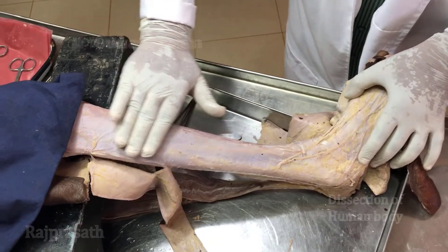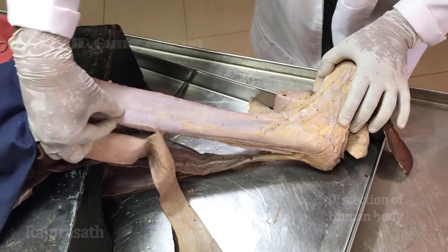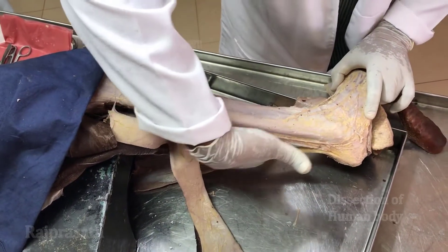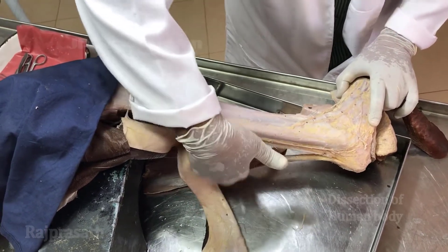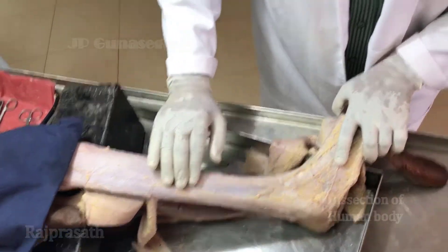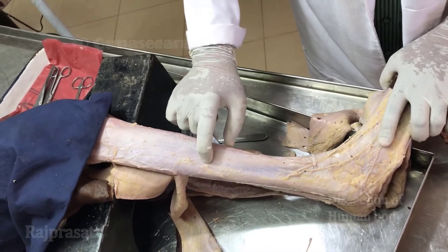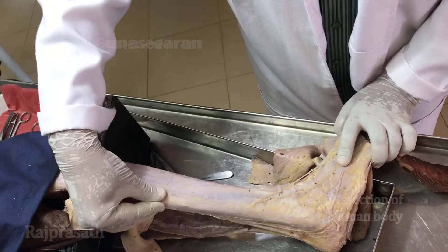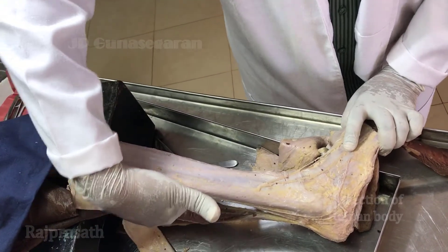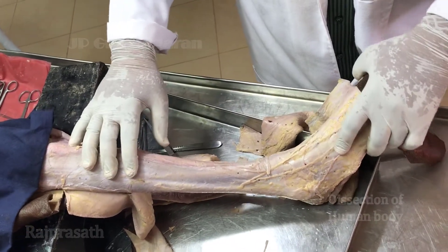There is an anterior compartment or extensor compartment, a small lateral compartment or peroneal compartment, and a posterior compartment or flexor compartment. Each compartment has a nerve and artery. The nerve of the anterior compartment is the deep peroneal nerve, the lateral compartment is the superficial peroneal nerve, and the posterior compartment is the tibial nerve. These nerves supply the muscles in their respective compartments.